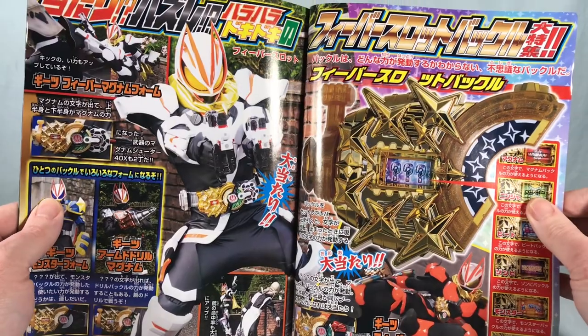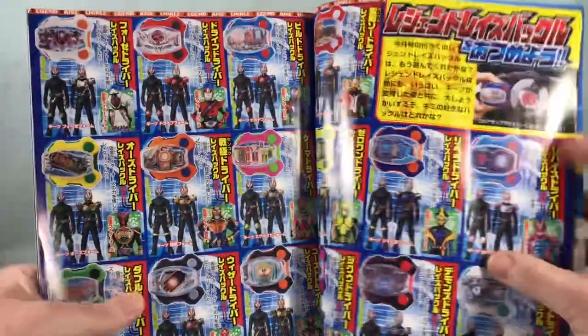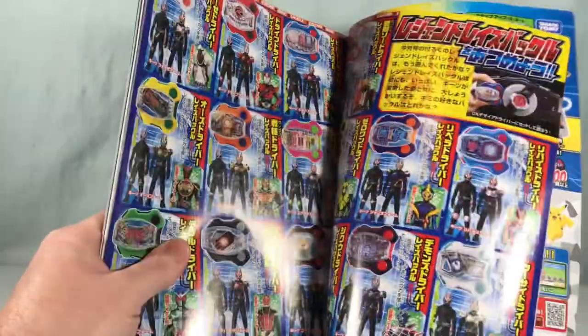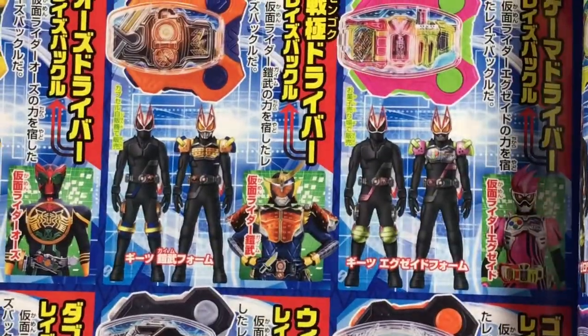Here is the Fever Slot Raise Buckle — some more pics of that. We've seen that on the show as well. And this is what I really like: it's kind of like a cool little checklist of all the different Legend Rider buckles. Let me zoom in here a little bit — it shows you the forms, which is something that we really hadn't seen much of.